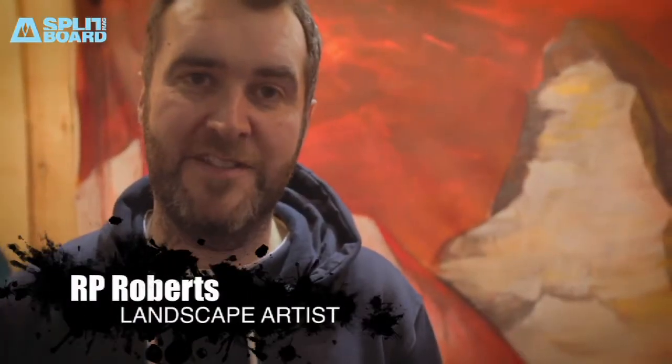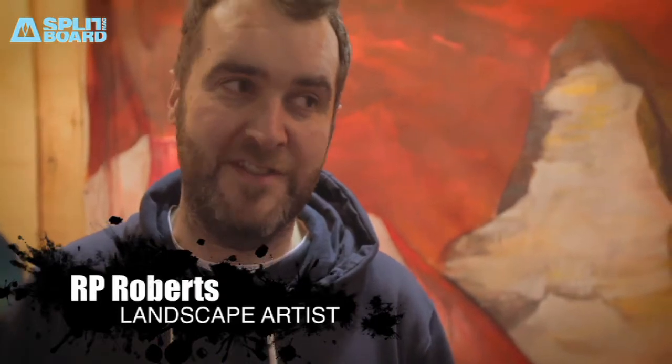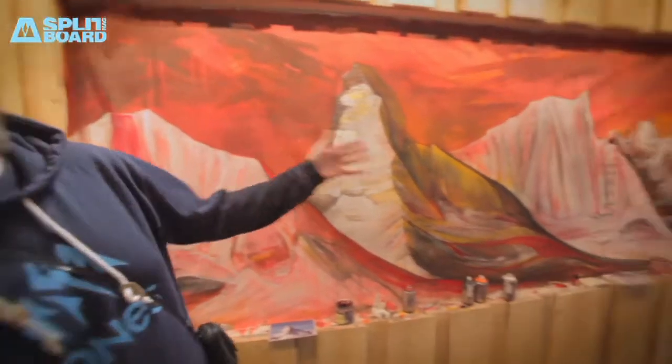My name's RP Roberts. I'm here at ISPO painting for Jones Snowboards as part of the launch of their new range. I've got four models out with them this coming season, and they decided to coincide with the launch to get me down here to paint this piece live, just to gather some interest in board designs.